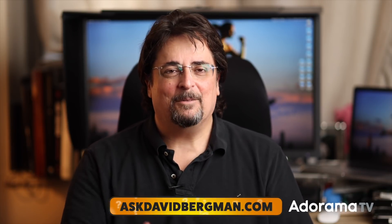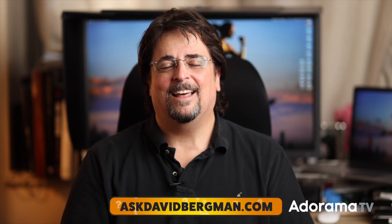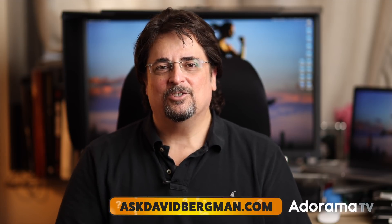Thanks so much for joining me. Remember, go to AskDavidBergman.com. That was a great question, Jesse — I appreciate you sending that in. I can help you one-on-one over Zoom as well. Don't forget to subscribe, like, and comment below — we love the back and forth and appreciate the support. I am back here every Monday at 10 a.m. Eastern with a new show. I'll see you back here next week on Ask David Bergman.